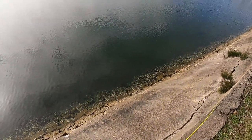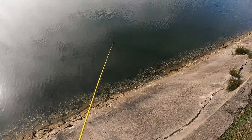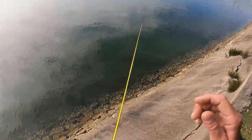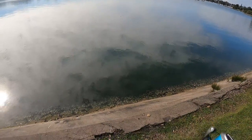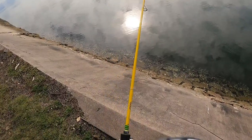Deeper water. Got him that time — nice flathead! It mightn't be a big one, but I don't care, it's on the board.